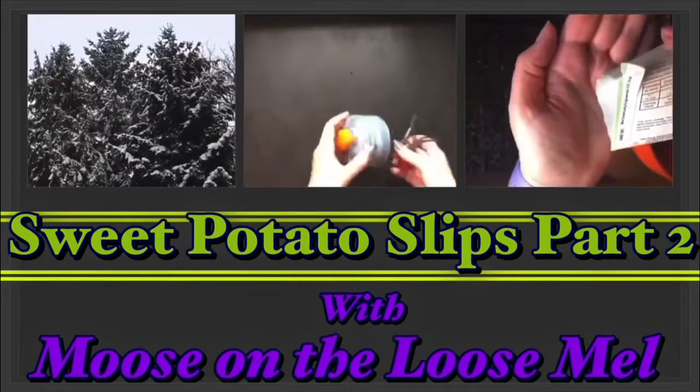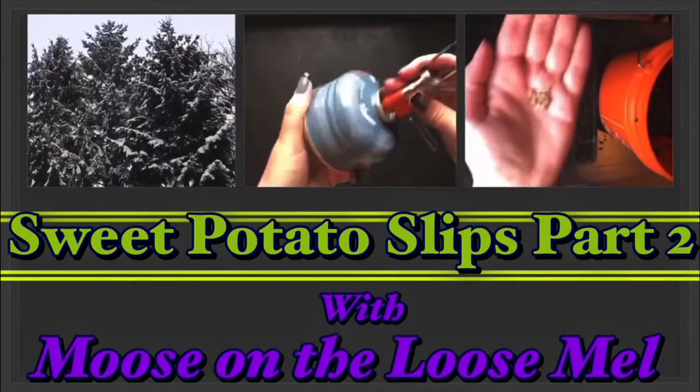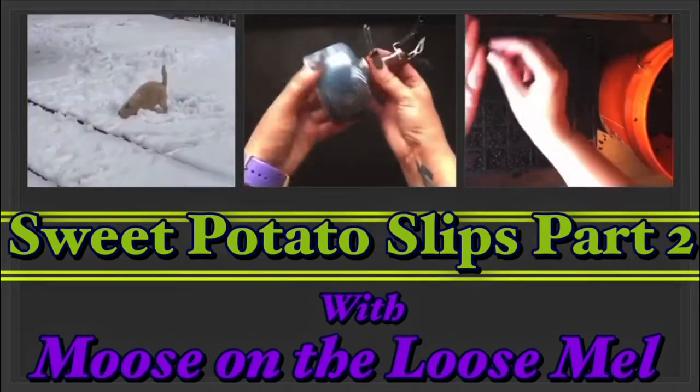Oh hey there! Moose on the Loose Mel here. Today's video is going to be part two of the sweet potato slips. I'm going to provide an update and show you what I do next in the process.